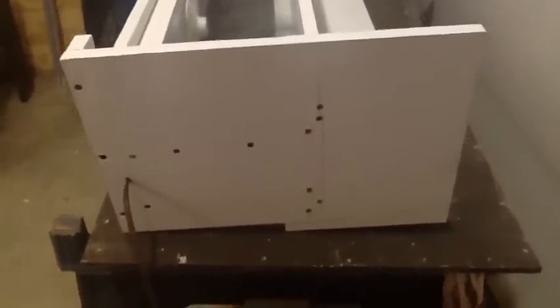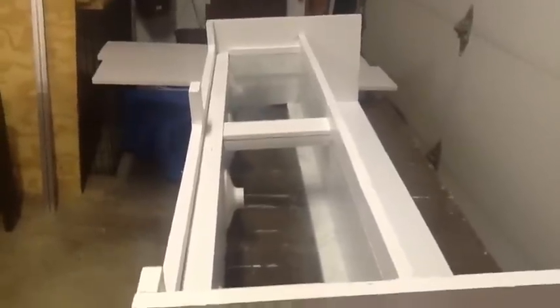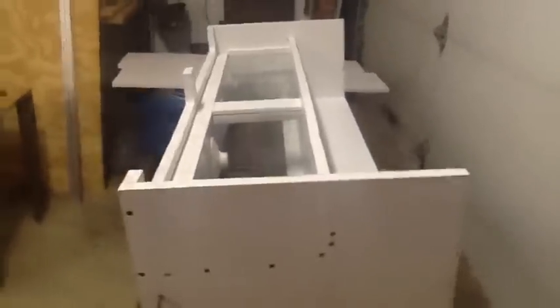Just got to put some wood filler in, cover up all my screw holes, put my front back on, put the rest of the top back on — this is the upside-down view — and get ready to paint the exterior.